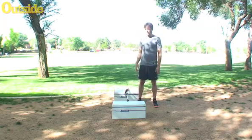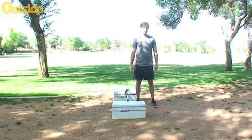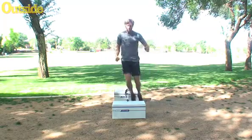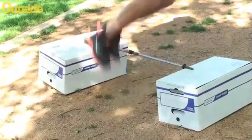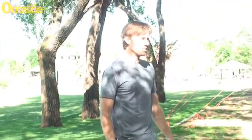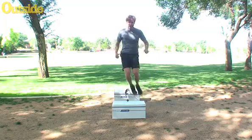Super simple. Standing next to our hurdle here, we wait for our partner to start the stopwatch and signal us to go. Then we're just going to jump as quickly as we can, both feet over the bar, for 30 seconds. We'll pretend that was 30 seconds. Rest for 10, and go again.